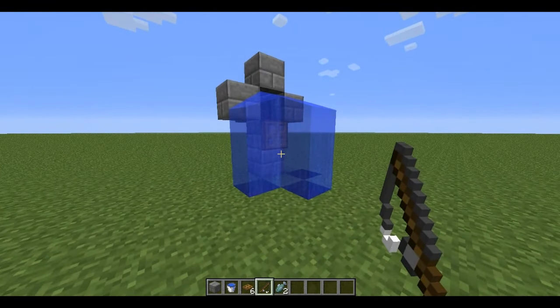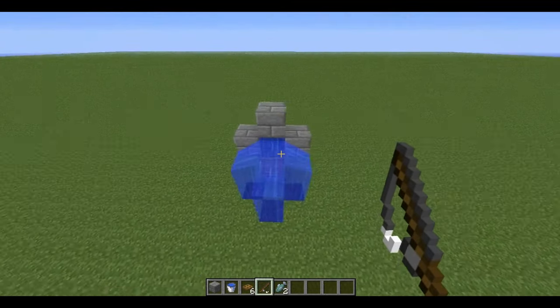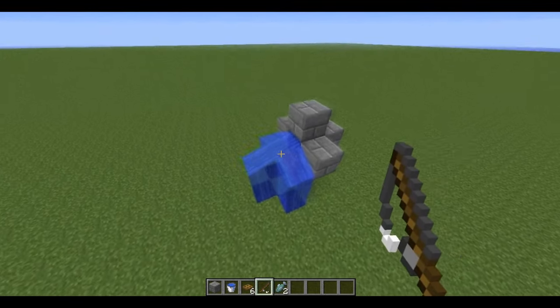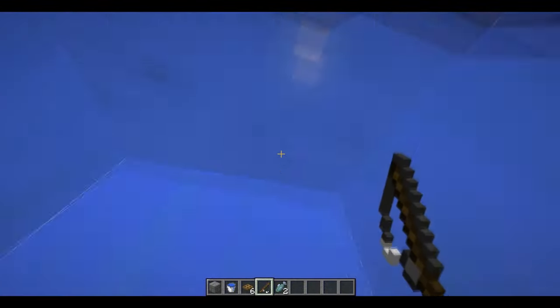Hi guys, Double One here, and today I'm going to be showing you a way to catch a fish every time, guaranteed. So here's a little contraption I made — it doesn't have to be this specific, but it's just been optimized for this specific purpose.